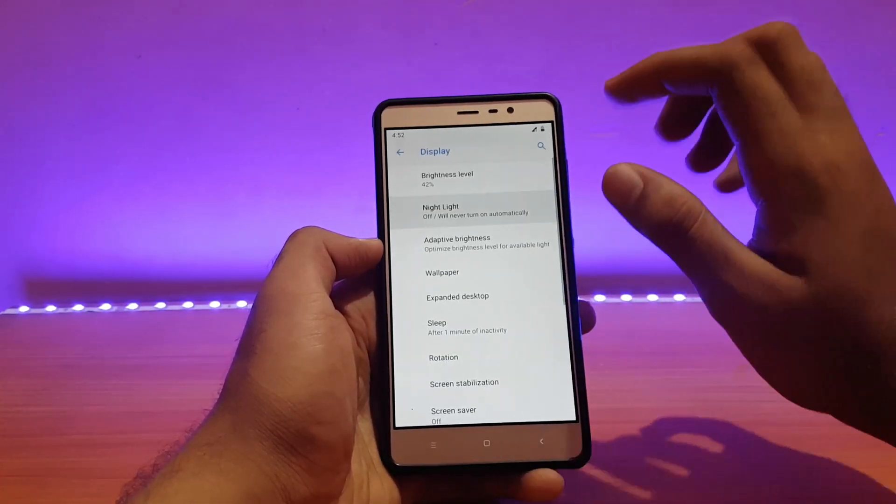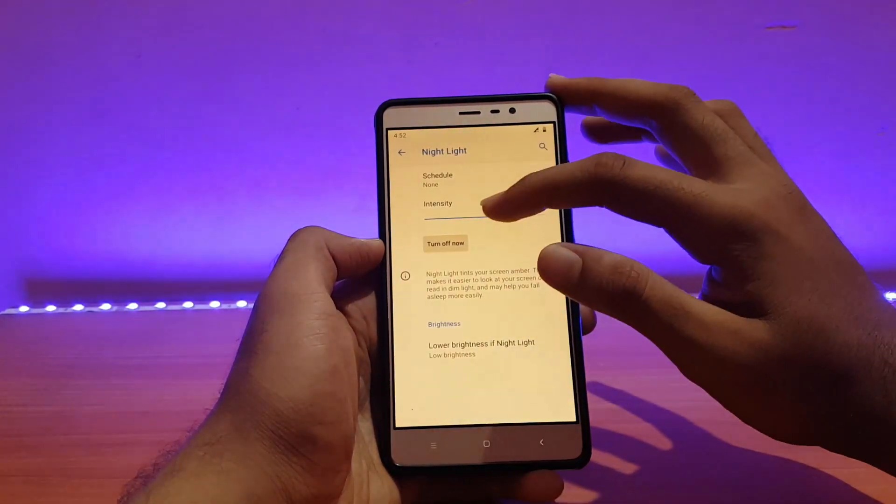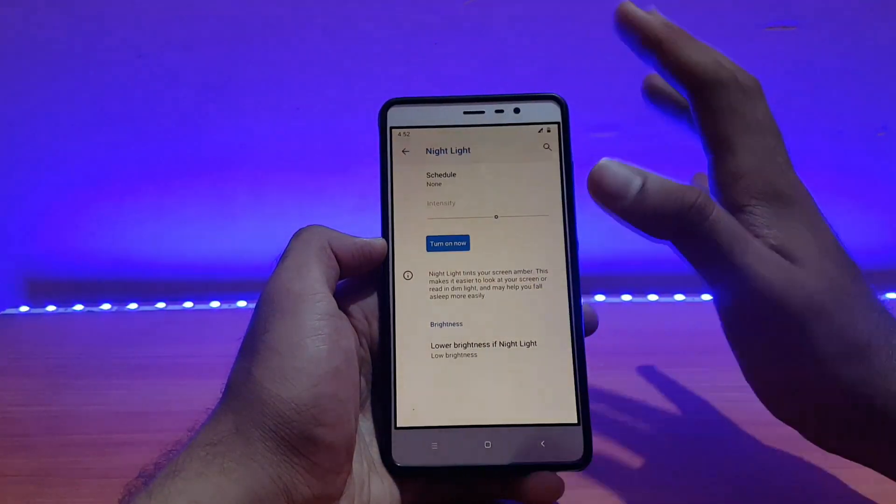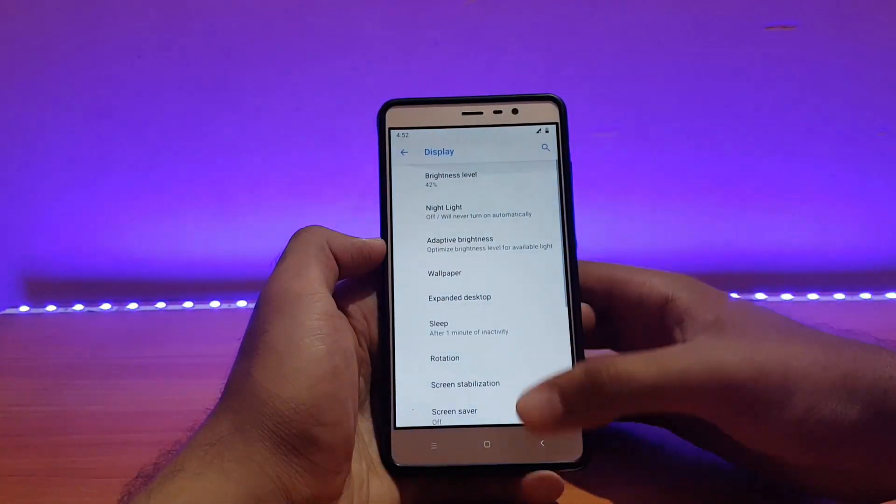Night Light also works fine — no brightness issues or anything like that. Brightness is well-managed in Night Light mode too.